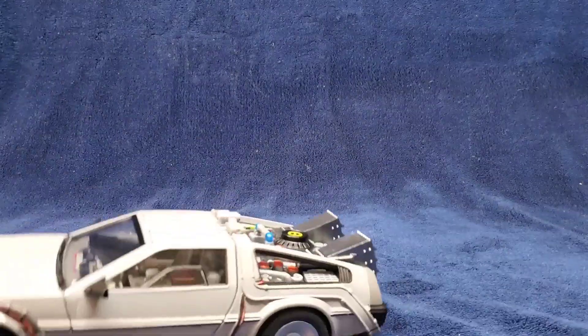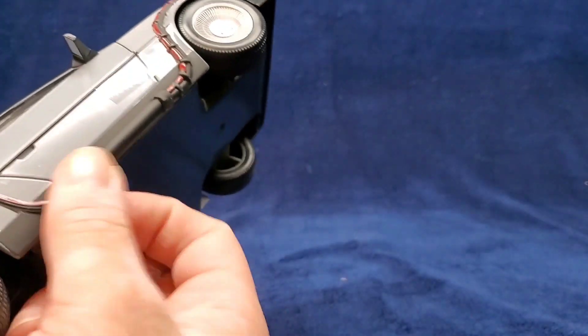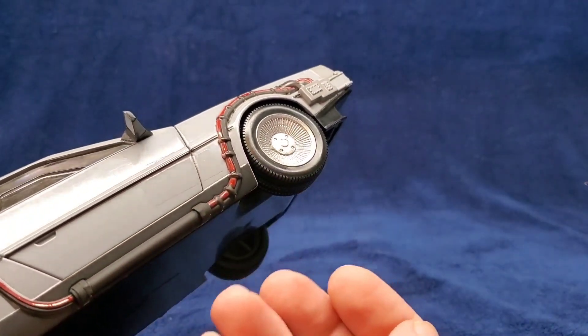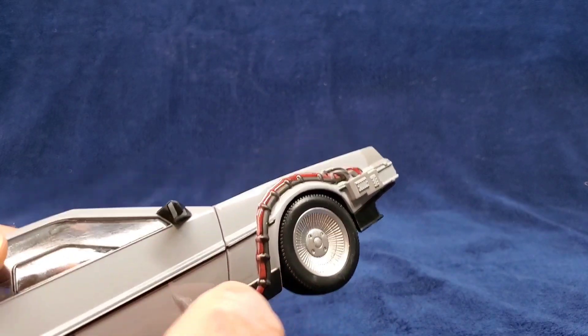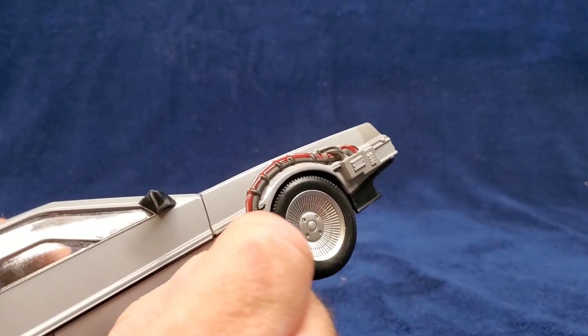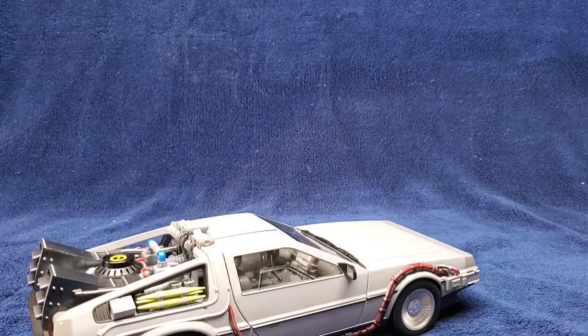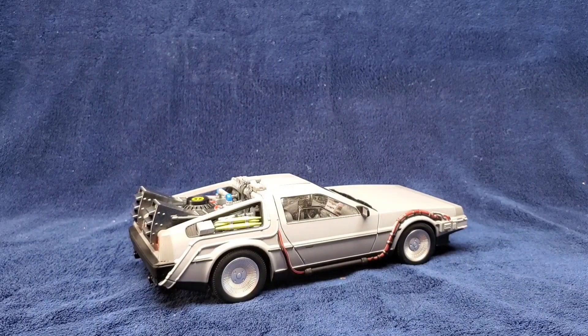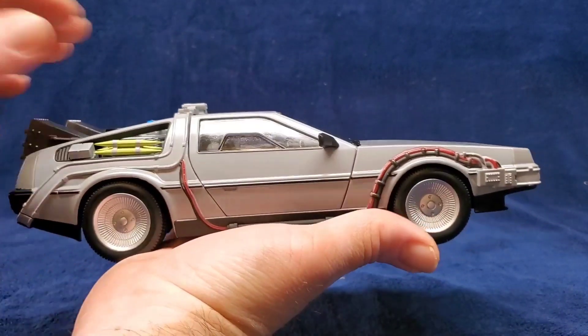I'm not going to get the tape off on camera because that's going to take forever. Okay, I left one here for you to see. If you're a nail biter, you really have to get in there — you are not getting this off. Got the tape off. If this was 20 bucks, I would have zero complaints. But holding this and feeling the cheapness of the plastic, let's open this up.